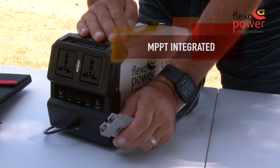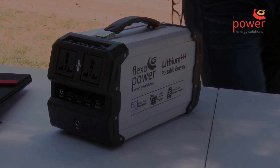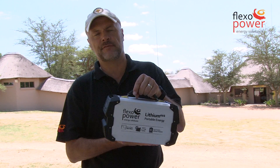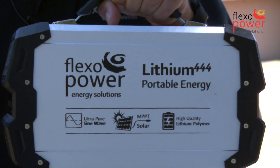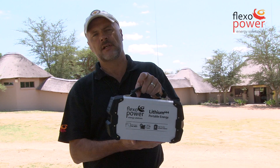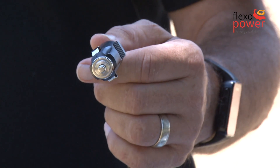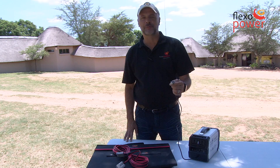The Lithium 444 has its own MPPT charge controller integrated. It weighs 5.5kg and has a solid aluminum housing. Inside you have quality Lithium Polymer batteries lasting for more than 500 cycles. While driving, you can recharge the Lithium 444 without the use of a dual battery system.